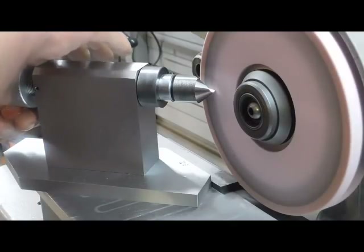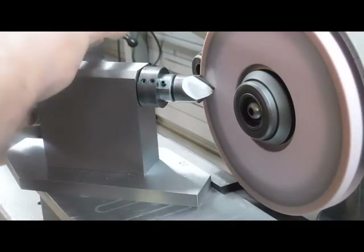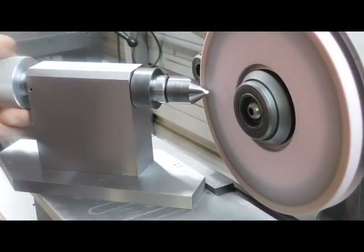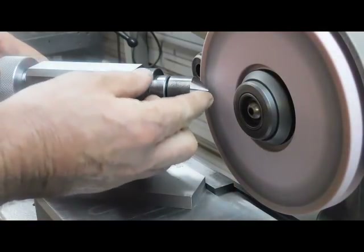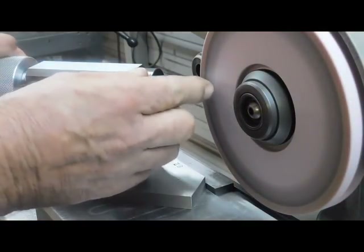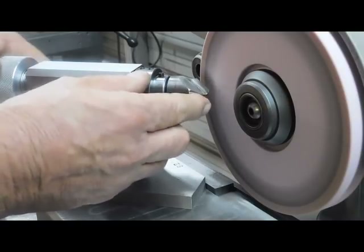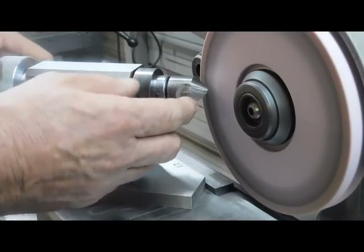Go back over it one more time. Oh yeah, that's nice — that thing should cut like a new cutter.